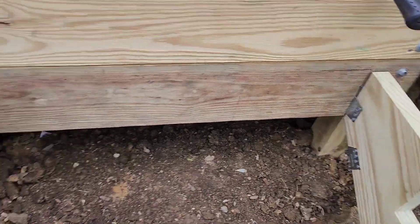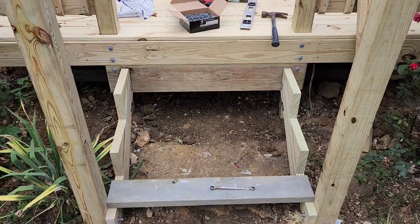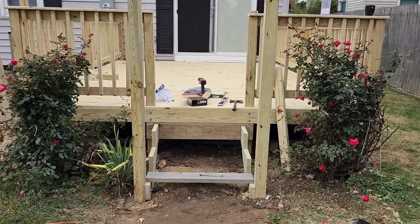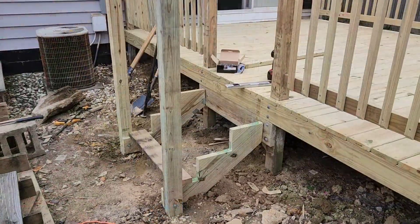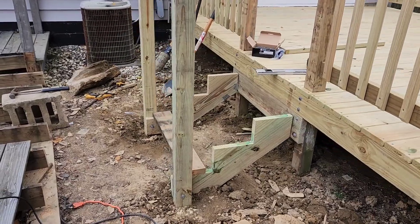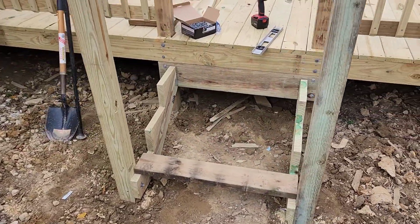There's the first set — it's all installed, ready to put the step treads on. Got my anchors on there, looks like it's turned out pretty good. Post is a little crooked, I'll fix that. There's the second one, so I got the stringers in place.